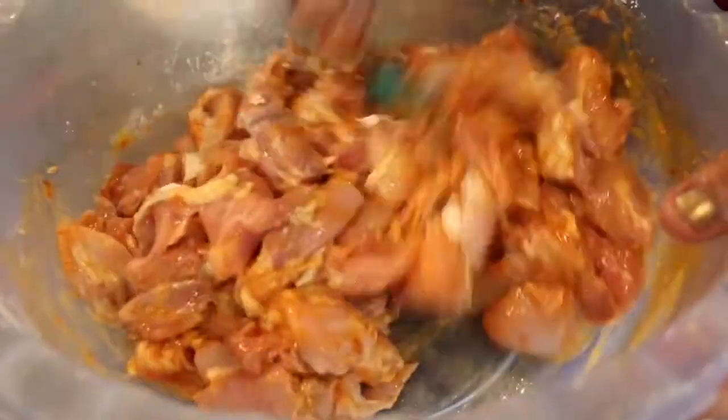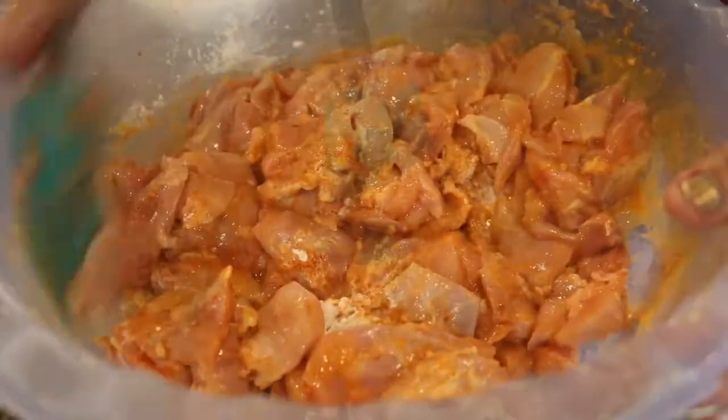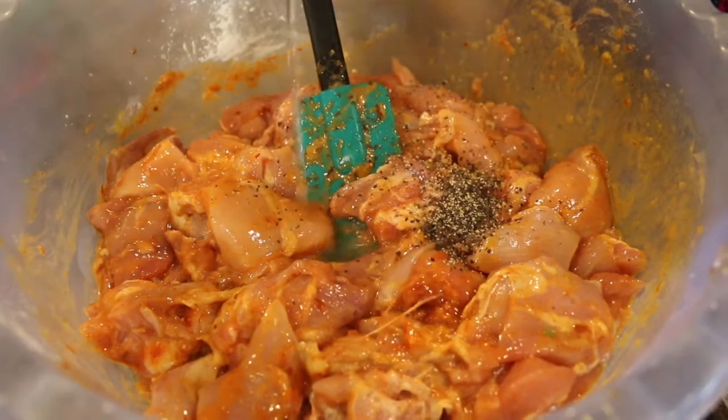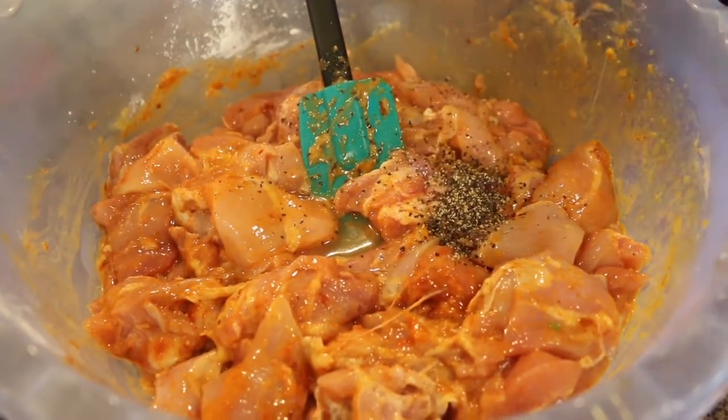Marinate for 15 to 20 minutes. You can also add 1 spoon of black pepper powder and 1 spoon of vinegar. Add all the ingredients together.